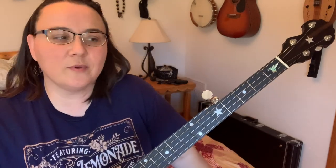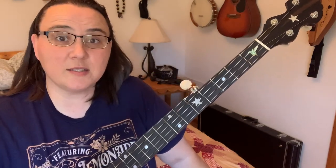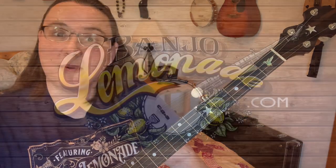That was the beginner level of Shady Grove. I have tabs and all sorts of extra stuff over at the website — I just wanted to give you an example of what you can expect in my lessons over there. I hope you enjoyed that and got something out of it. And before I go, I always want to remind you that Jesus loves you. Bye bye, y'all.